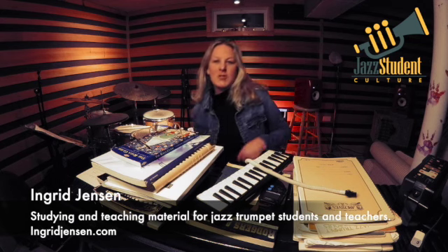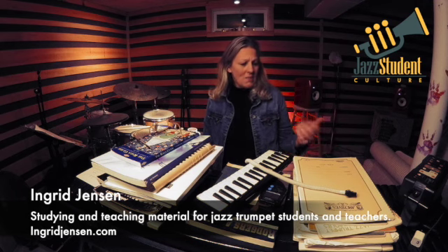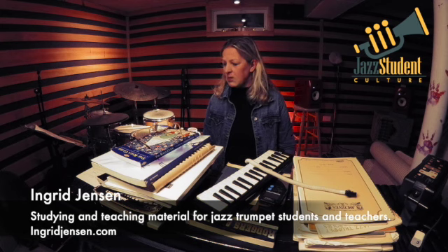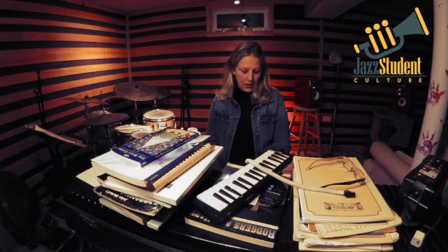Hi everyone, Ingrid Jensen here with our amazing exploration through my life of materials. How can I start here? Teaching and standardized materials that everyone should have — it depends on your instrument. I'm going to definitely do a pile of trumpet things towards the end of this, so we'll do a general music, improv, rhythm, deep dive into using our ears, explanation of materials that I am obsessed with and continue to dig into and learn from.